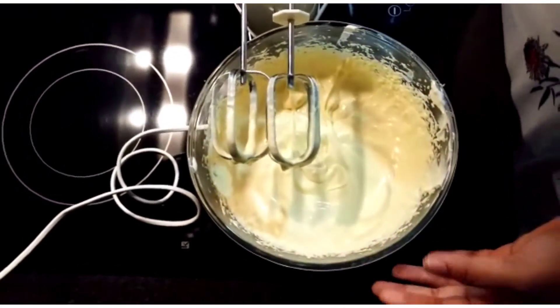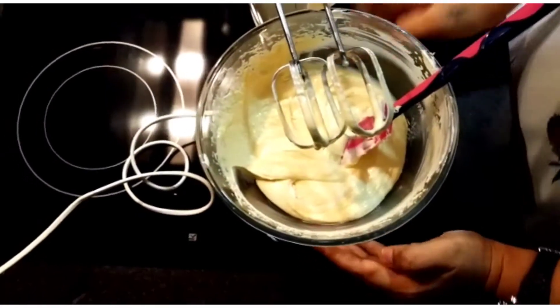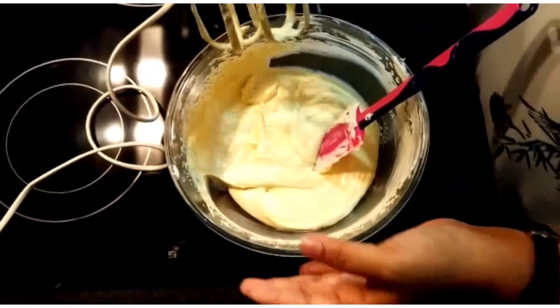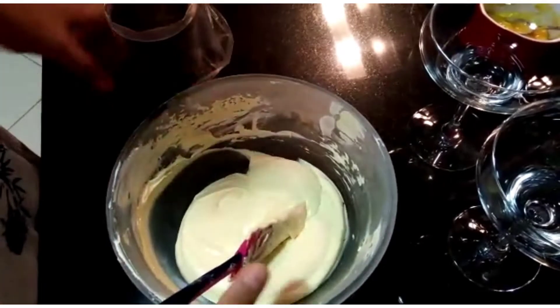Everything is well combined now and it's very soft. I'm going to keep this in the refrigerator for half an hour — it will thicken up. The chocolate mousse has been refrigerated for half an hour, and I'm going to put it in a piping bag for decoration.